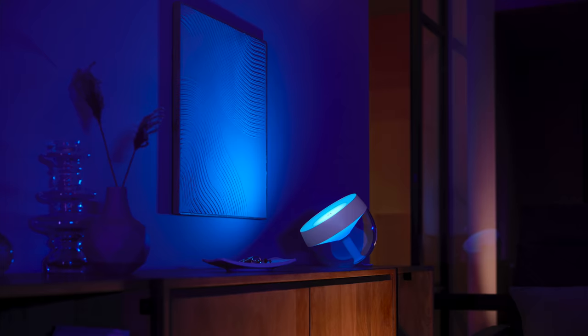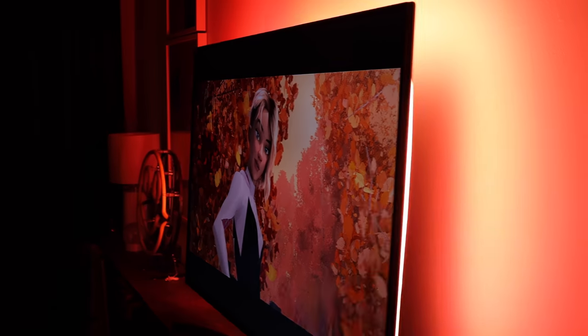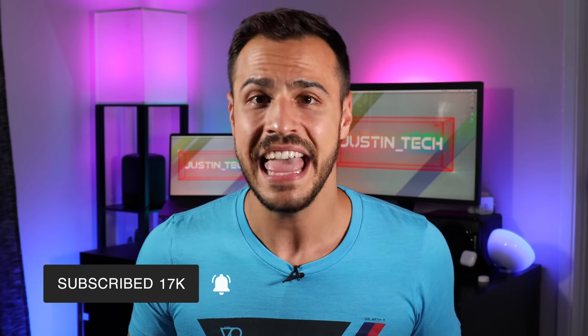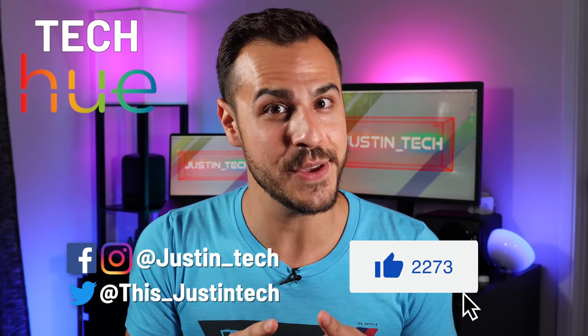I've got an exclusive interview with Giorgiani, the co-founder and head of tech at Philips Hue, and I'm also going to be reviewing the Philips Hue Iris. Let me know if you have any questions, and let me know in the comments what the first thing you're going to watch with the gradient light strip is — because odds are I want to watch that too. Subscribe to my channel and click that bell for alerts. Give this video a like if you enjoyed it. I'm Justin and I'll tech you later.